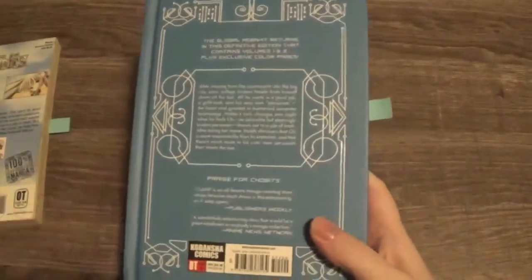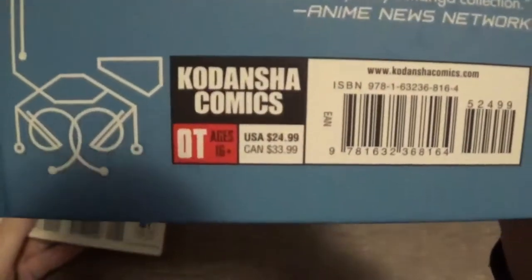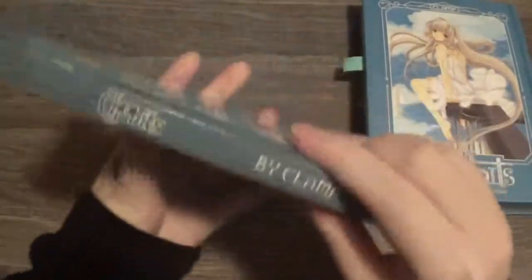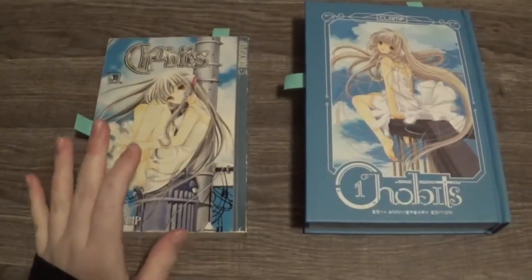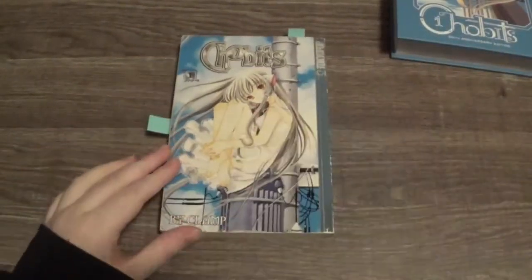One thing is definitely the same on the back — they did keep it rated 16 plus on both of them. Also the edges of the books are very different. So we are going to look on the inside now, starting with the TokyoPop version first.